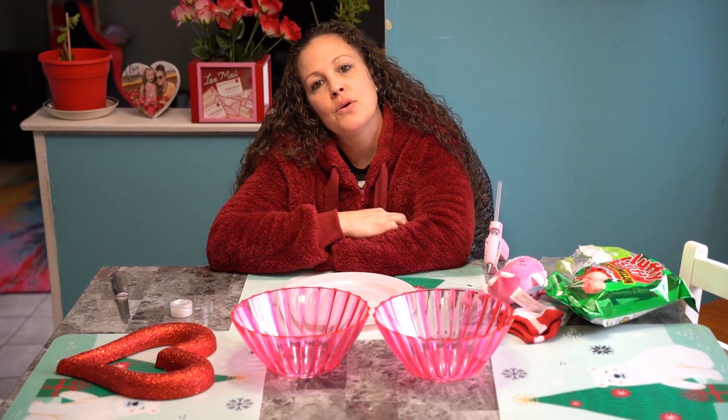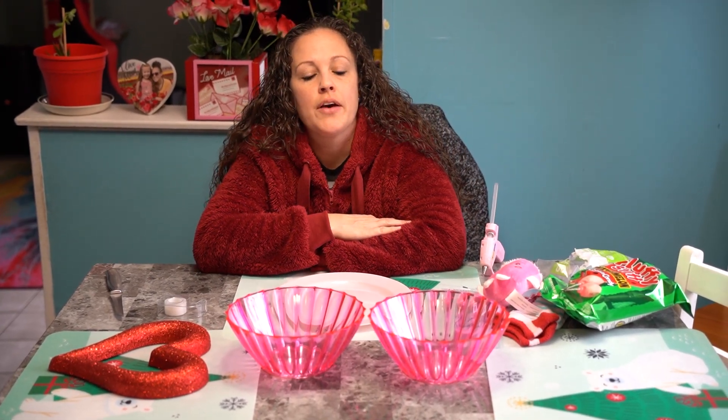Hey everybody, welcome back to Kristen's Decor. Today we are going to do a craft of the ring pop. You've seen a lot of these on TikTok or other videos, so I said let's give it a try.